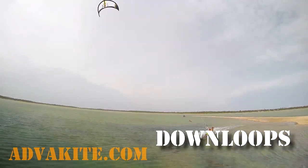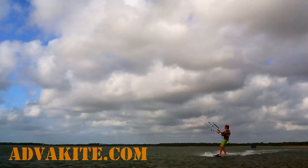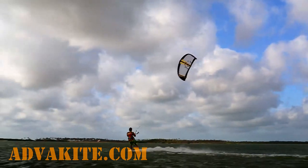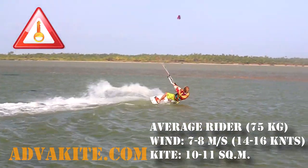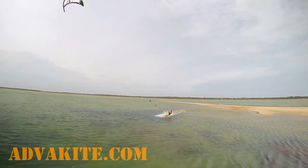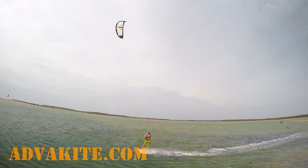Downloop is the first thing to practice. When you do a downloop, you loop the kite in the same direction you're riding. For example, on the left tack you pull your left hand. For this exercise you should have low-powered wind, better if it's just enough to stay upwind for you. Ride with low speed. If you go to the left, bring your kite to 11 o'clock. Point your board downwind a bit in advance.